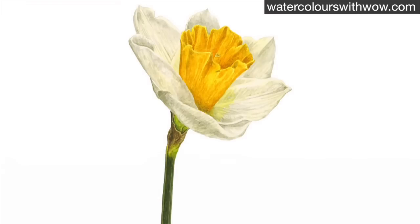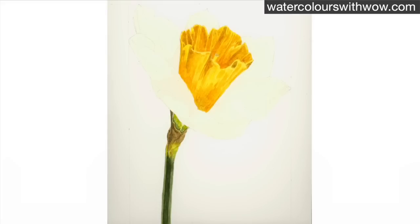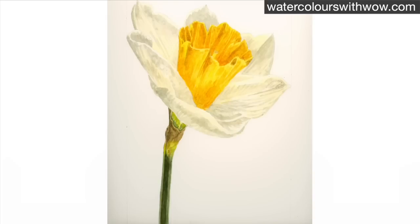In this tip video I wanted to show you how I tackle the very pale yellow petals of this daffodil. We need to add shadow and shading to them in order to give the flower shape, but it can be so easy to overdo it and end up with really dark shadows, or underdo it resulting in a flat looking flower. And if our shadow colour contains too much blue it'll end up visually mixing with the yellow of the petals to create green shadows, which we don't want.